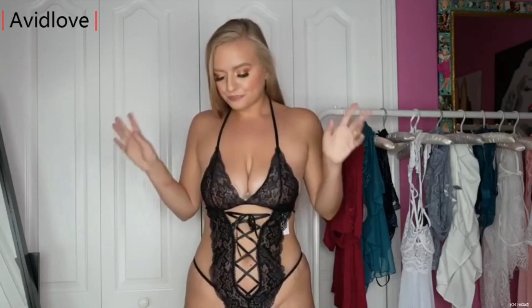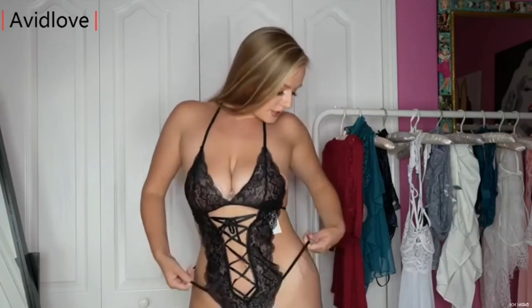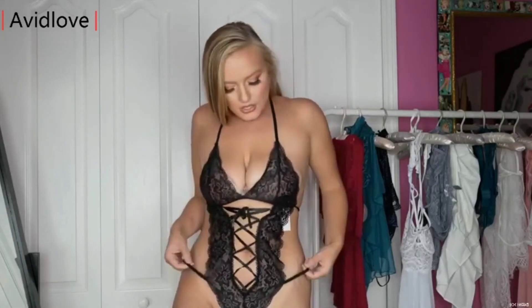They didn't make you corset this yourself. A lot of lingerie, when you get it, you have to do that on your own. This one already came done — a big plus for me, I hate doing all that work. It just kind of centers right here, and then on the sides you're gonna see these sexy strings that are leaning into the G-string.